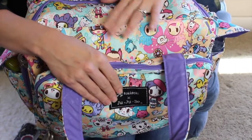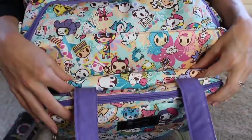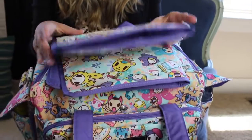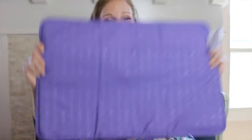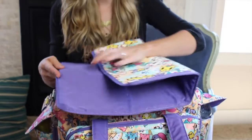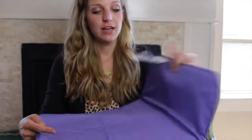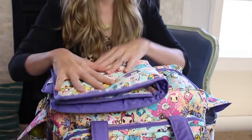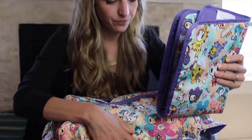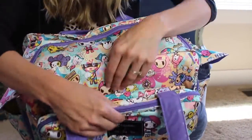In this front pocket between the Mommy Pocket and the main compartment, there's a snap closure, and this is where I put the change pad. I have the change pad folded in quarters because it is humongous. It doesn't fit well folded into thirds when you pack the bag fully because it starts to curve. It took me about four years to figure this out, but fold it in half lengthwise and then fold it in half again. You get a nice compact change pad that fits right in this front pocket, and then you snap it closed.